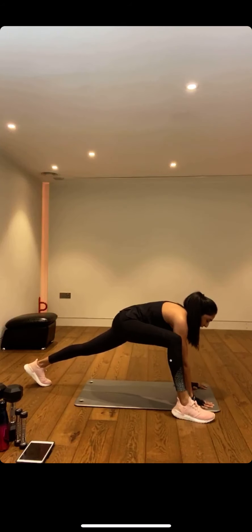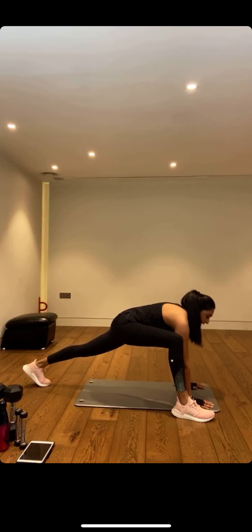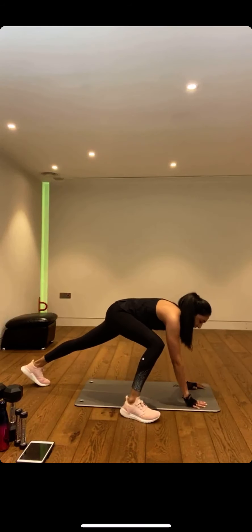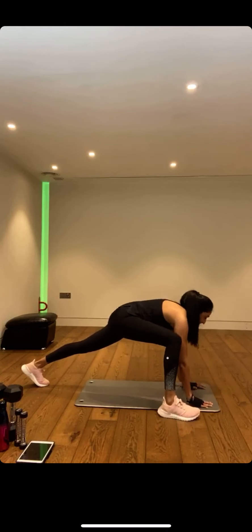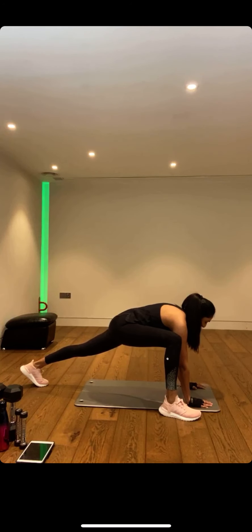We're going to activate the core first. Then bring your left foot out to your left hand. Don't worry if you can't go as far — even if you're back here, try and put your heel on the ground. Sink into those hips — how are they feeling? If you've been sitting for too long today, they may be feeling tight.